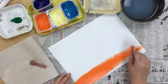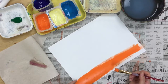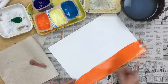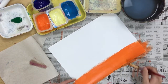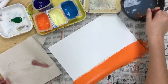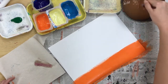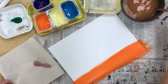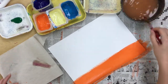Paint about a fourth of your paper. If you split your paper in half, and then split it in half again, that's about how much you're going to paint with your orange. Now, kind of imagine a landscape as you're painting — maybe this orange is my grasses, or maybe it's sand. You have to come up with what you think it is.